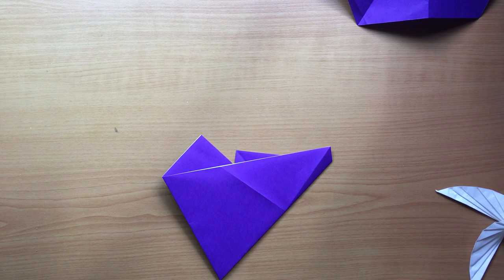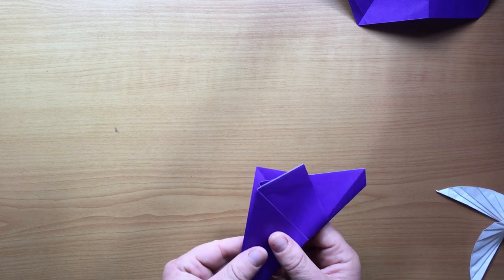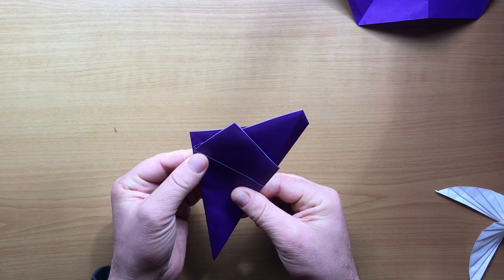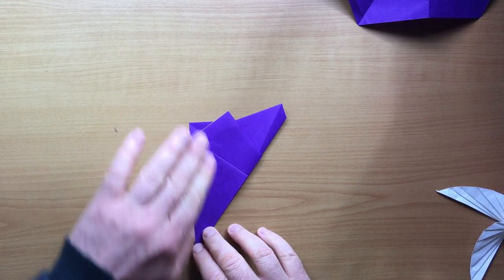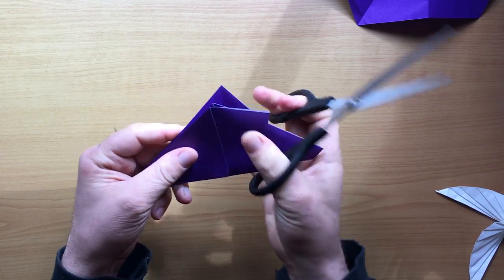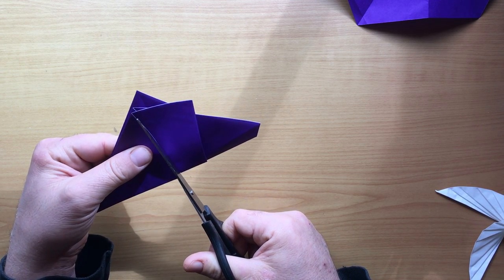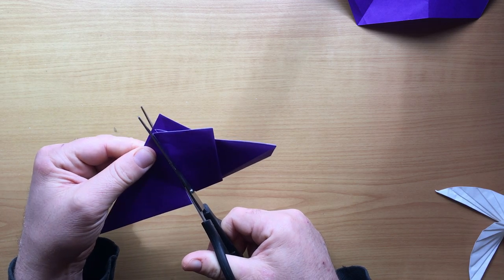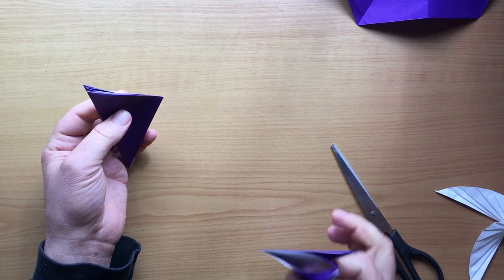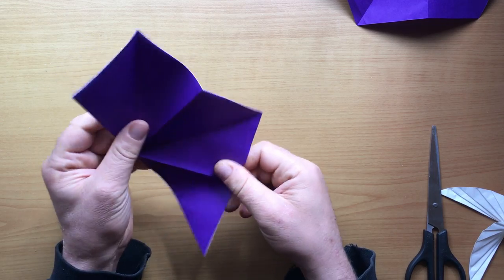We flip the model over, fold it in half at the corner right at this seam, and match up the edges. Crease it, and now we know where to cut — we cut right along the line of this flap, right here. Open it up and there's the pentagon.